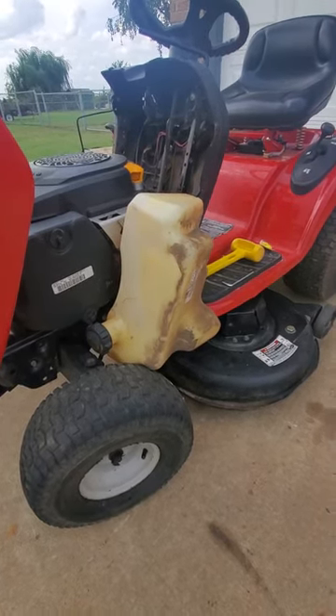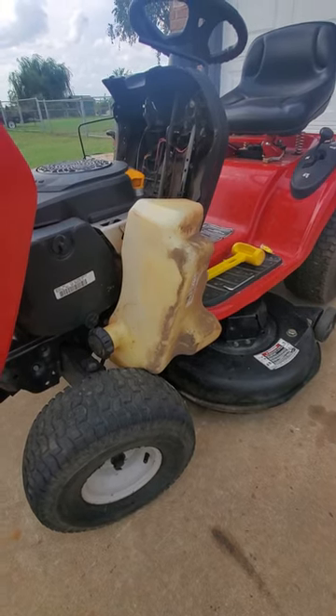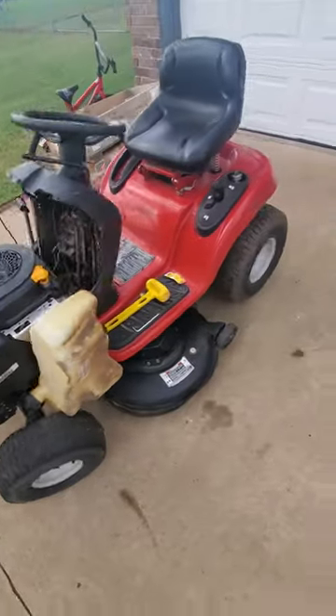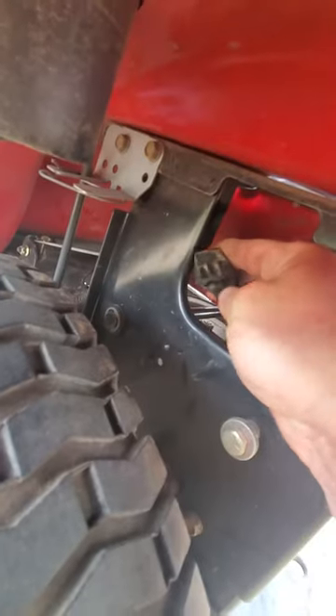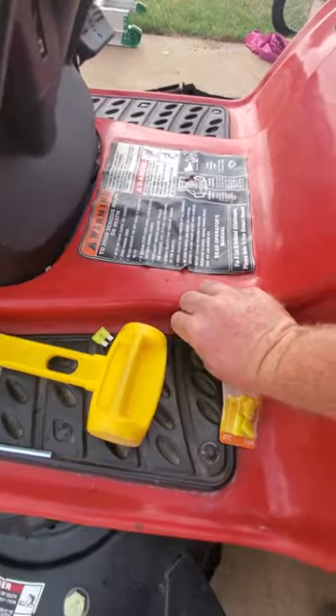I tried to turn the key on — would not do anything, didn't have any fire, would not turn over, wouldn't do anything. Well, it turns out that the 20-amp fuse back here is blown. It's right here, it goes right in there. This was the original fuse.